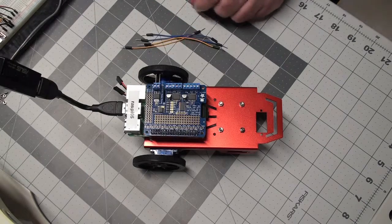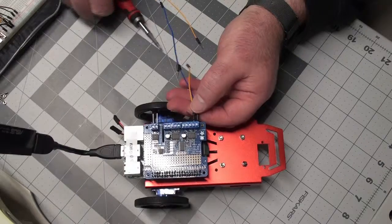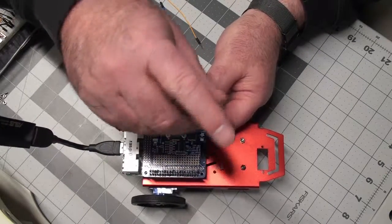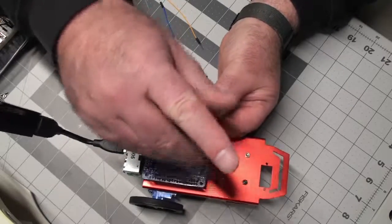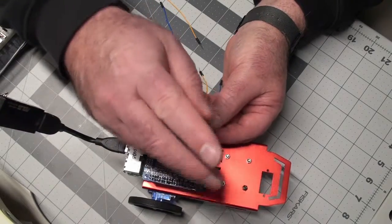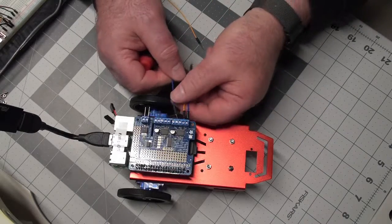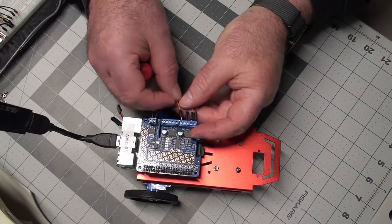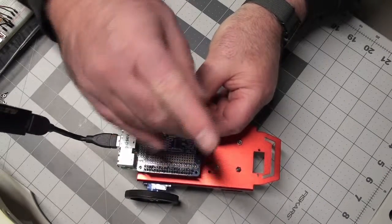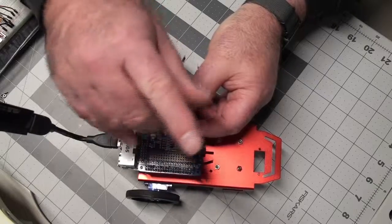Some male-to-male jumper wires, which I will run from the motor here. Motor one... Motor two...